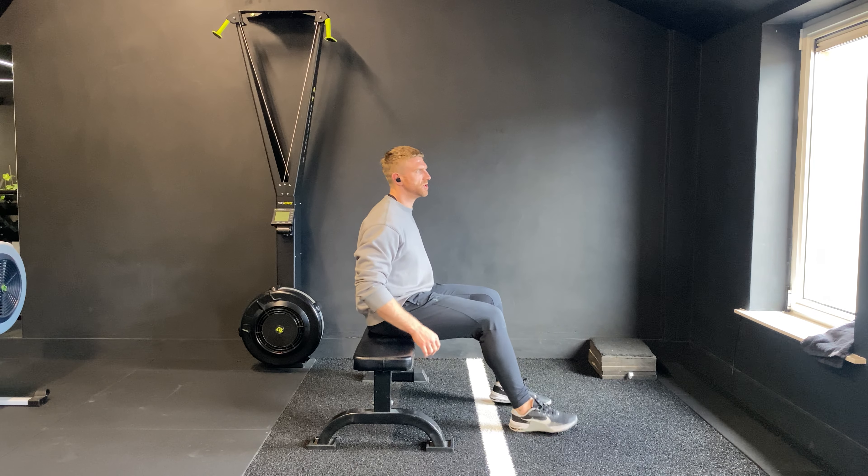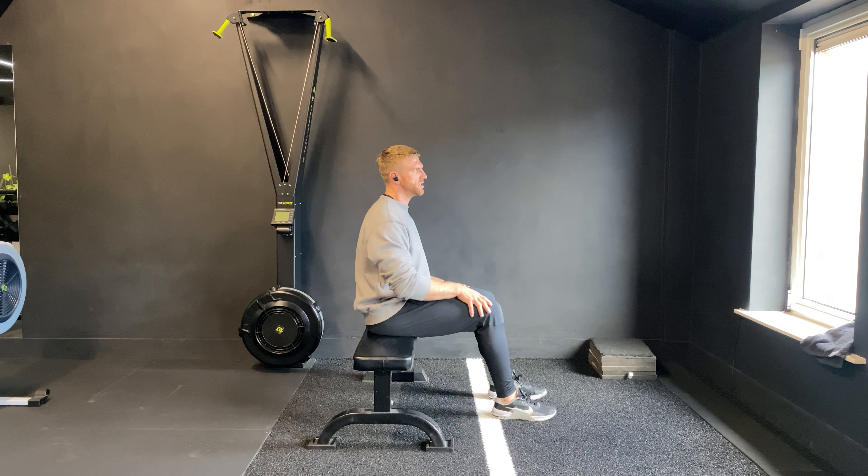Neck flexion and reach. You're going to sit and relax into the chair as best you can. Best case scenario, you allow your back strap to touch the back of the chair and you slump into this position.